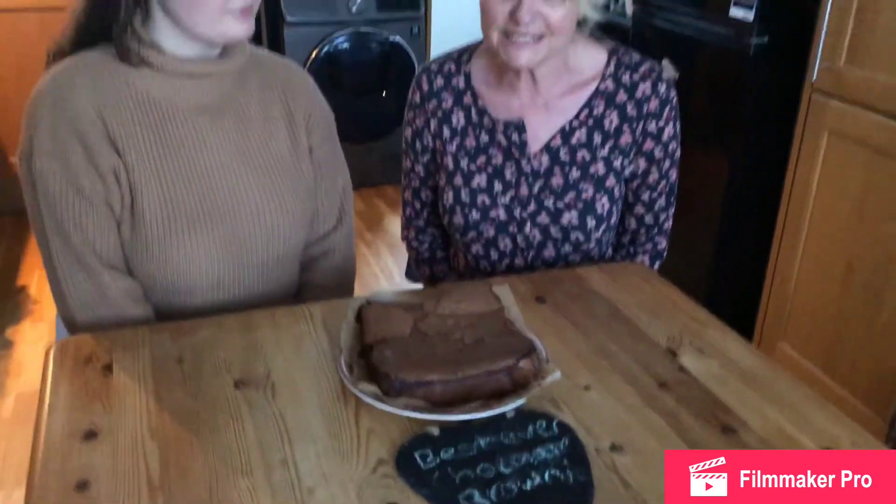Here we have our best ever chocolate brownie. We hope you guys have enjoyed today's video. If you have, then like it, and if you're new to our channel don't forget to subscribe. We're also going to put the link to our ice cream video in the description below, and don't forget to press the notification bell.